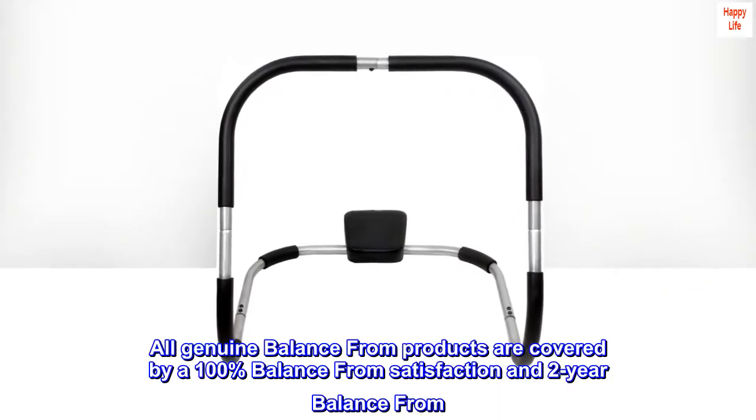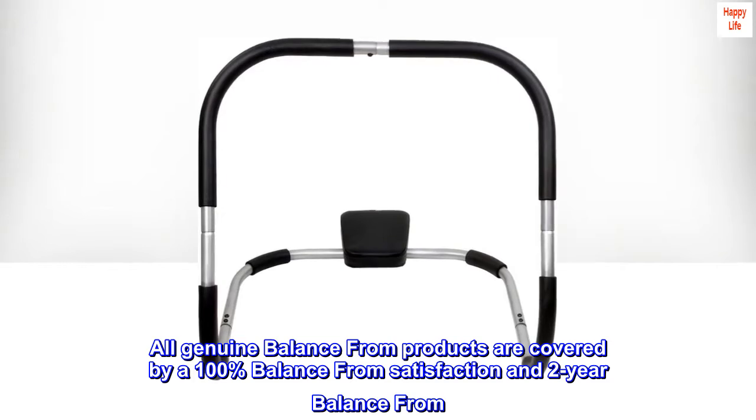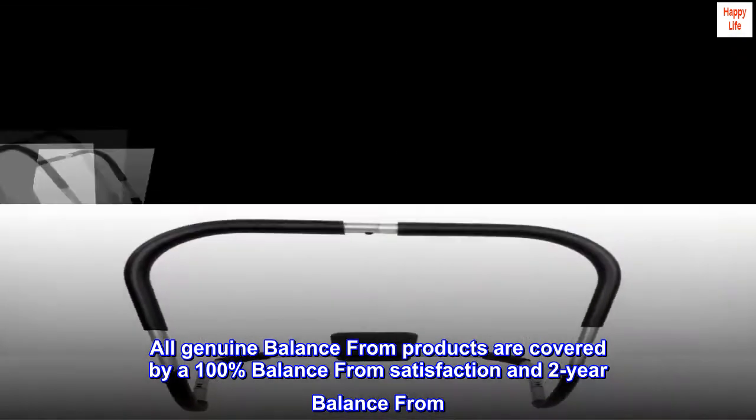All genuine Balance From products are covered by a 100% Balance From satisfaction guarantee and a 2-year Balance From warranty.